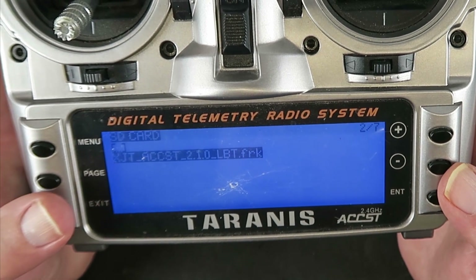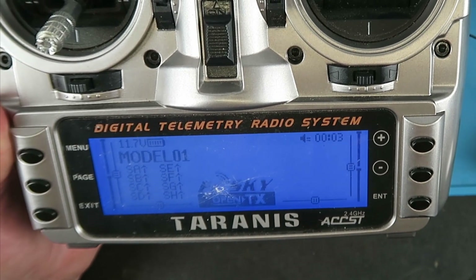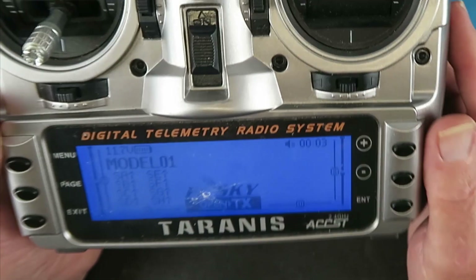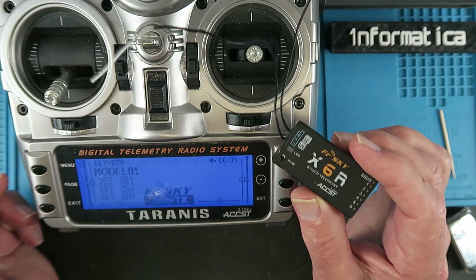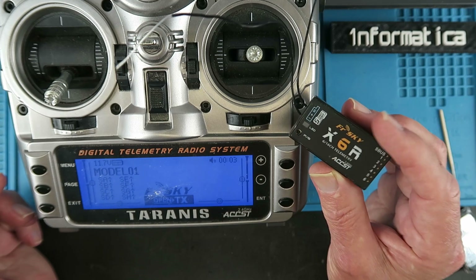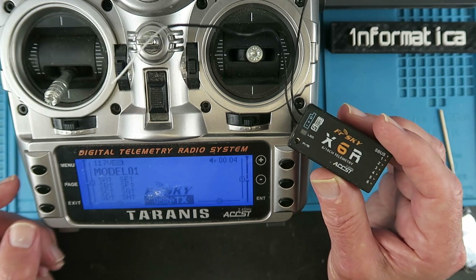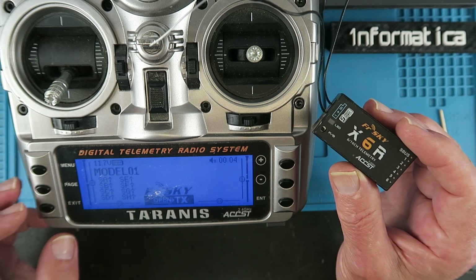Having upgraded the internal module, we have now rendered all of the receivers obsolete. What we need to do now is to flash the equivalent LBT firmware onto each of the receivers. I've already done that in a previous video so I'm not going to cover that here. This one I've already gone ahead and flashed. Let's just see as a last thing that we can bind it to the transmitter.